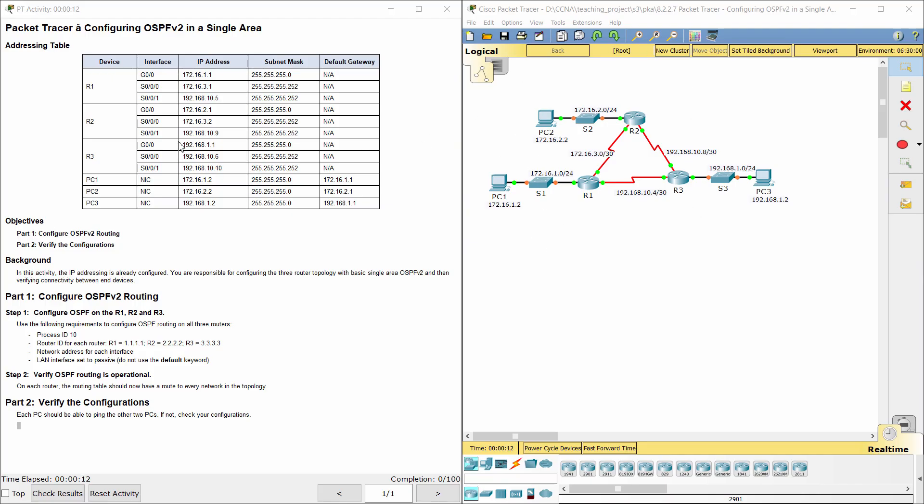Hello everybody. Configuring OSPF version 2 in a single area is an important activity. In this activity, the IP addressing is already configured. You are responsible for configuring the three router topology with basic single area OSPF version 2 and then verifying connectivity between end devices.